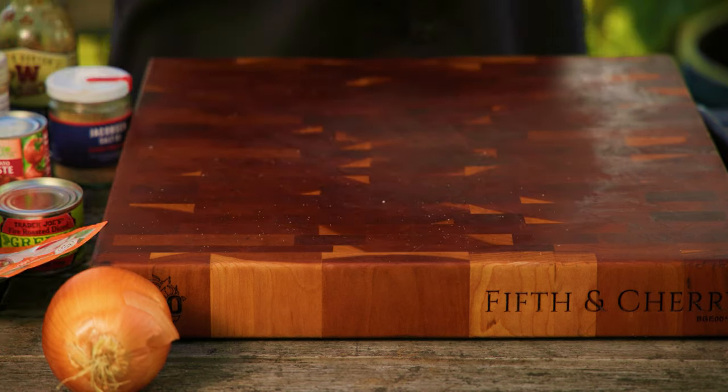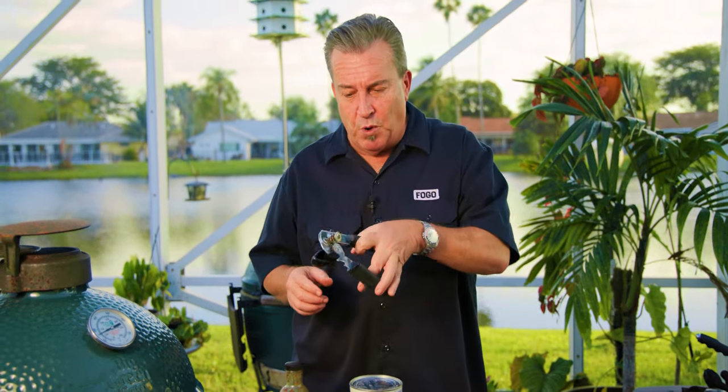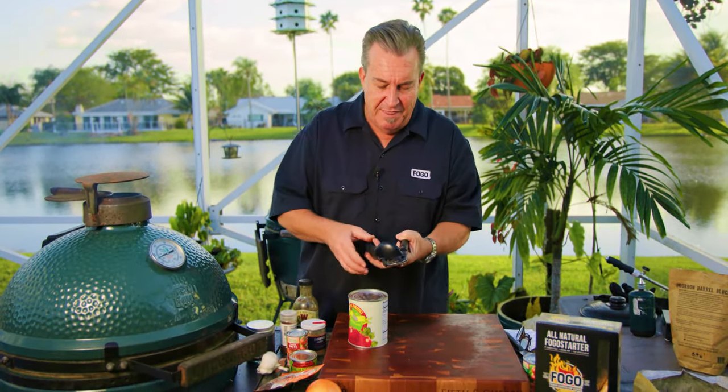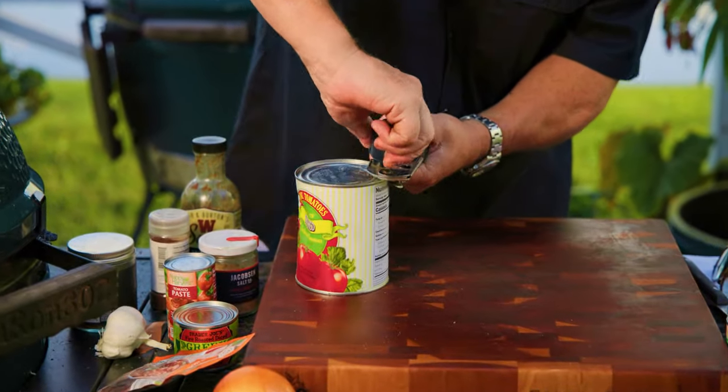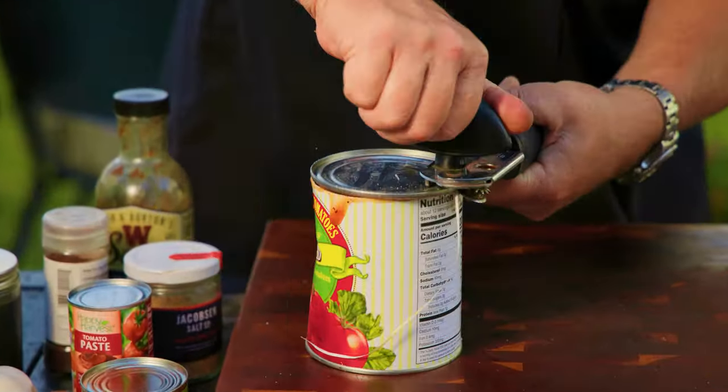So let's go ahead and start opening these cans. Do you want to know a little trick about using these can openers? Everybody wants to do it by going around the top — but that's not how they were designed. Believe it or not, they're designed to go on a can like this and then take the top off. Voilà.